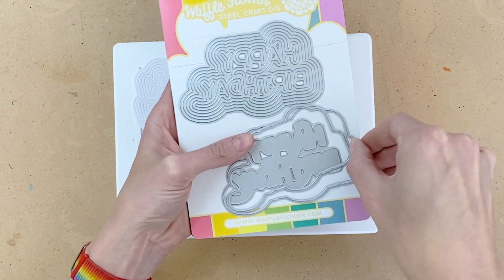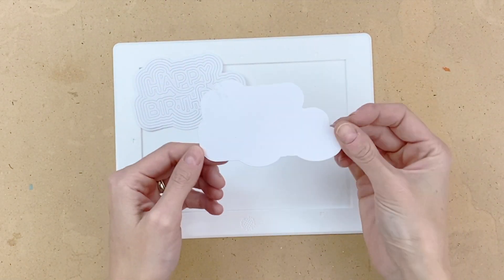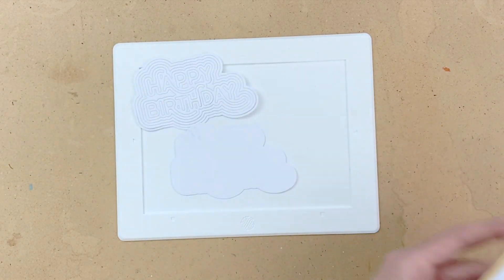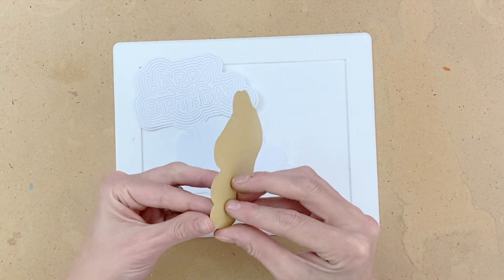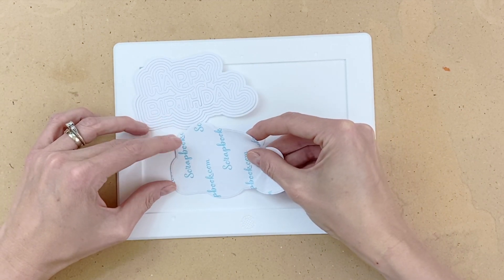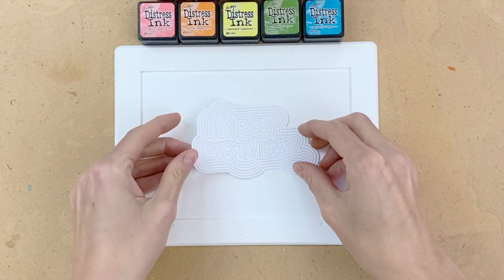I'm now going to grab the largest outline die. This die fits directly behind the largest ring of the happy birthday. I just ran it through with some regular white cardstock. Now I'm going to run this die through with a double-sided adhesive sheet from scrapbook.com. As you can see it die cut perfectly. I'm just going to remove the backing and then place it right on top of the white cardstock layer.